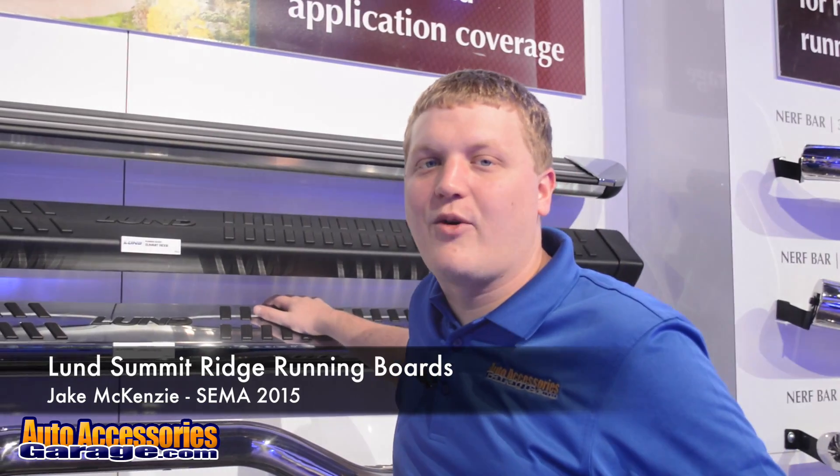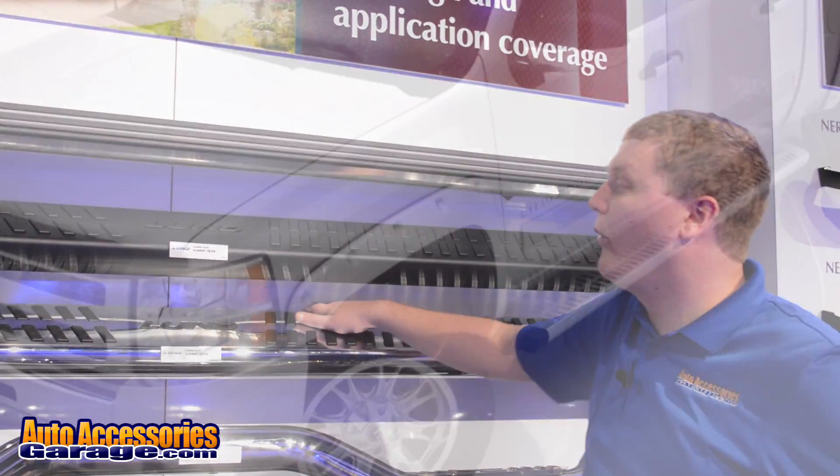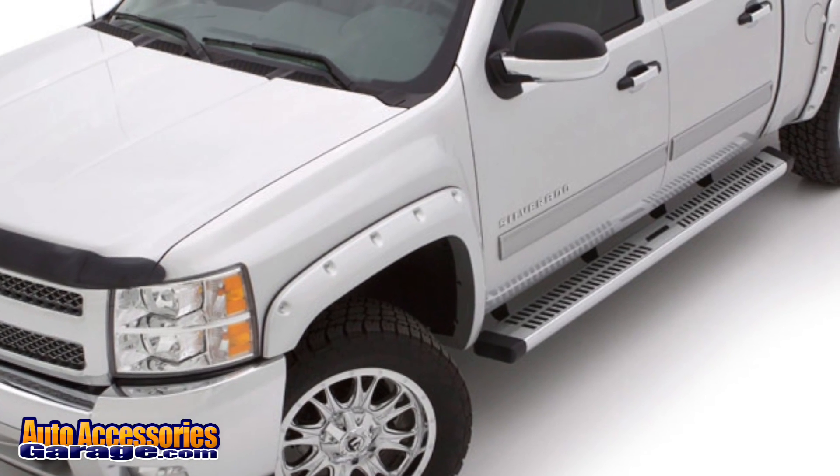Hey, this is Jake with AutoAccessoriesGarage.com. We're in Las Vegas for the 2015 SEMA show. Right now we're looking at the Lund Summit running boards.